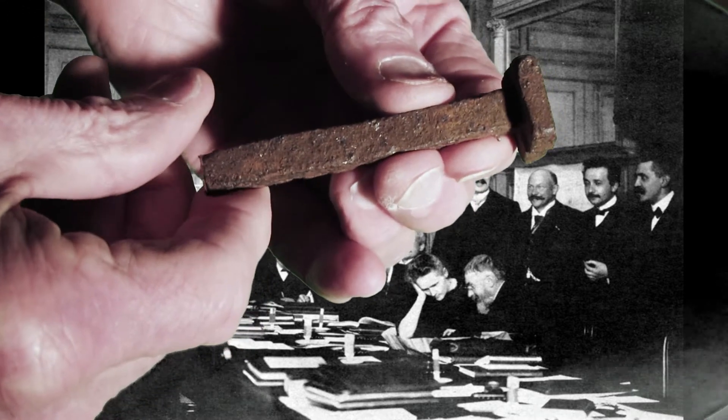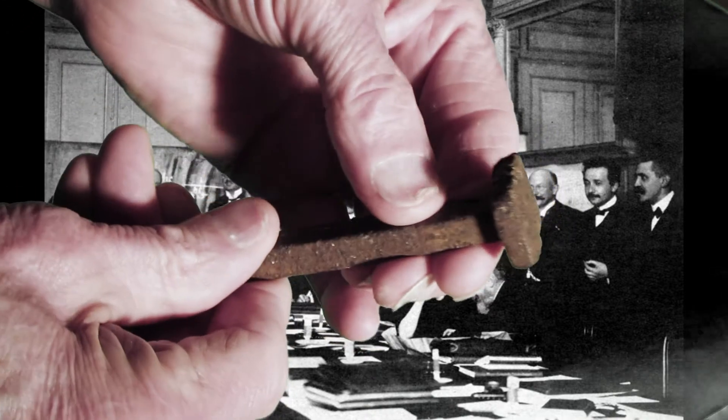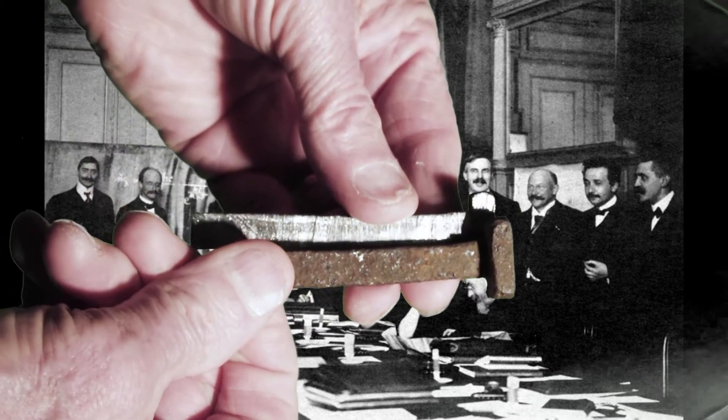It looks like the greatest scientists of all times have gathered together to see if they can all agree on what is underneath the brown crust in these nails. Madame Curie will test it to see whether it's radioactive.